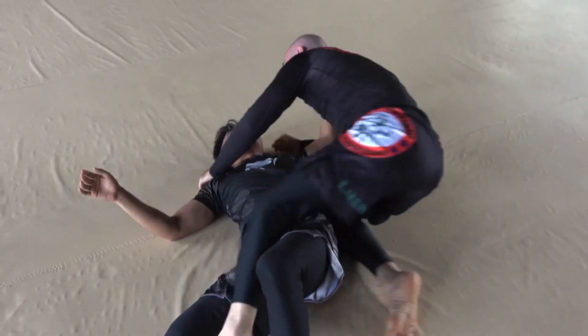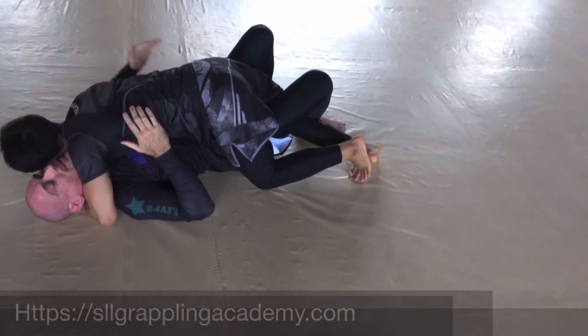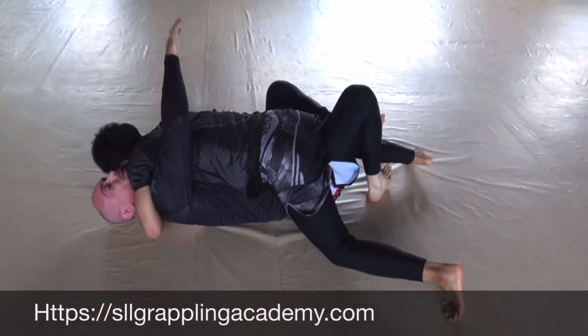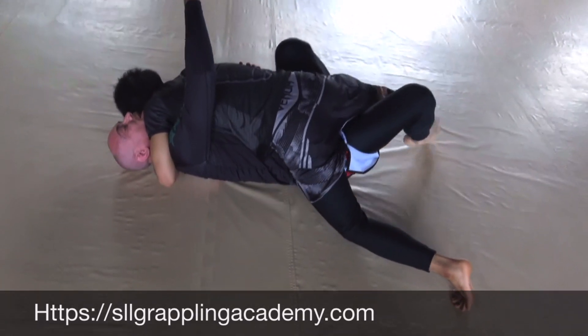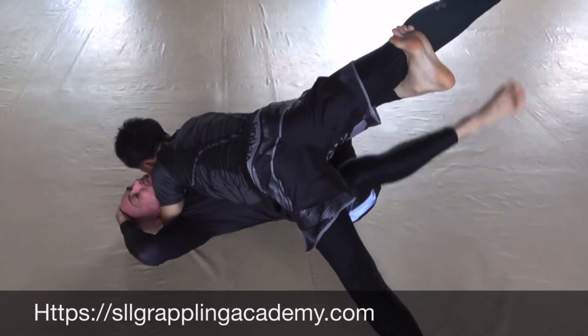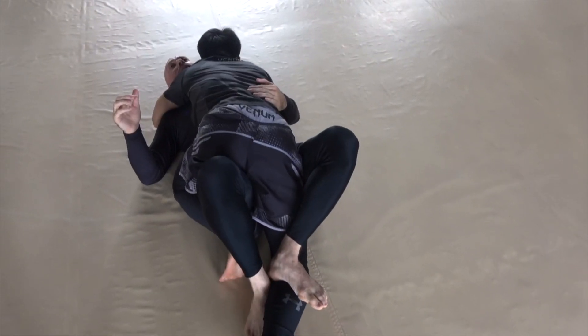If he posts out, I'm going to scissor sweep him with my right leg. Here I'm trapping his calf, pivoting my hip, knocking him off balance. My left arm is controlling his underhook arm. He posts out so he doesn't allow me to go right, so I take him to the right with a scissor sweep.